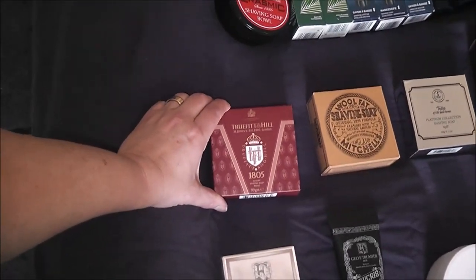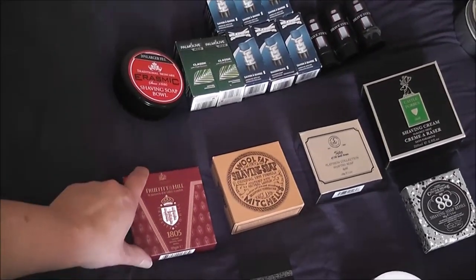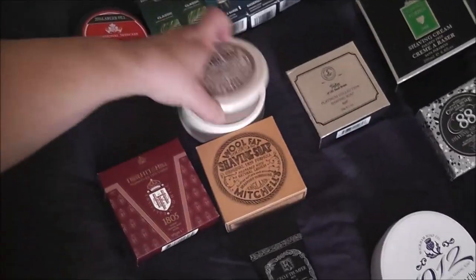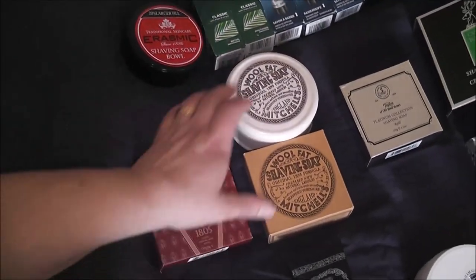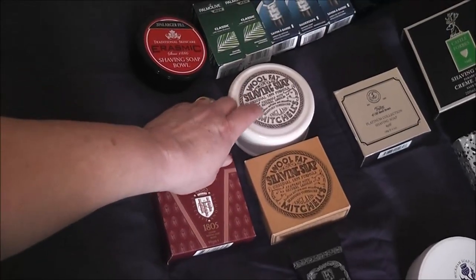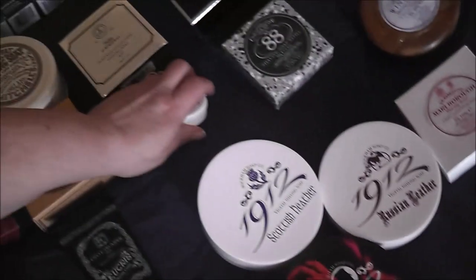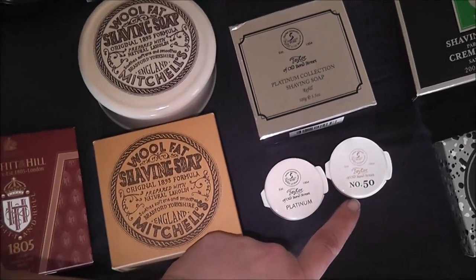I thought I'd go through by country. We have Truefitt and Hill 1805, featured that in a video a little while ago. I have Mitchell's - this is the one out of the bathroom, I have the tub and a refill. I still have quite a bit left of the Mitchell's. It is the first soap I bought and I love it - that's what I learned shaving with. Taylor of Bond Street - I have the platinum collection and a sample of the platinum cream and a sample of the Number 50.